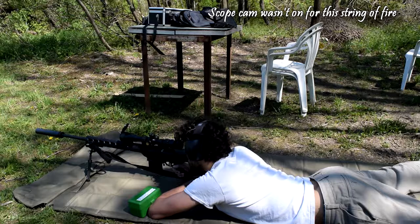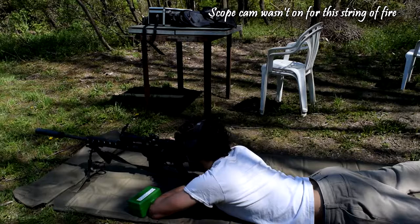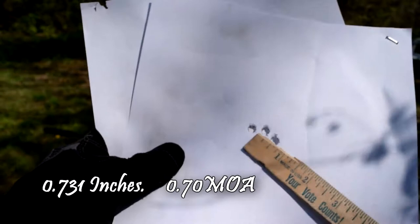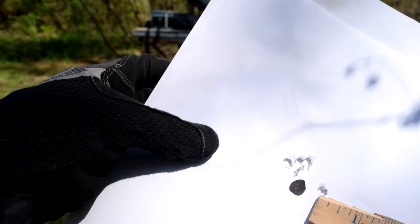That last round though — nothing close. Well, that one's the first group I shot, and just about an inch, which means less than an inch when you subtract the bullet diameter. This is the second one I shot, and those are the first four, and that was the last one, which is why I said fuck.